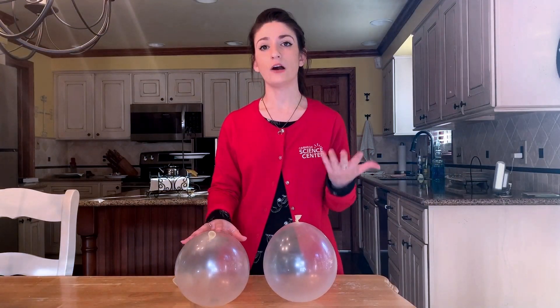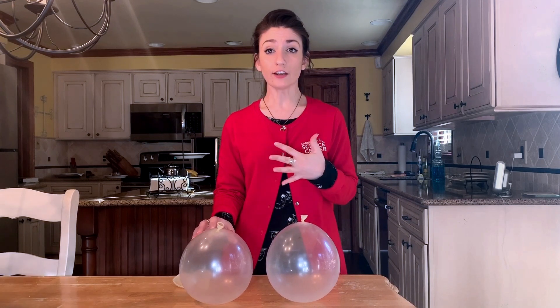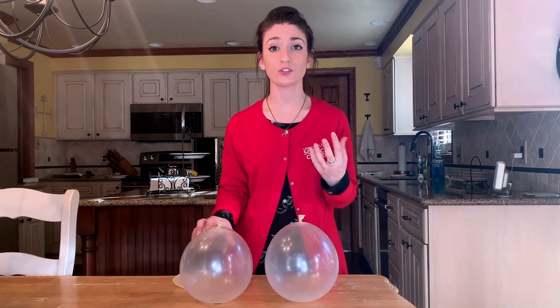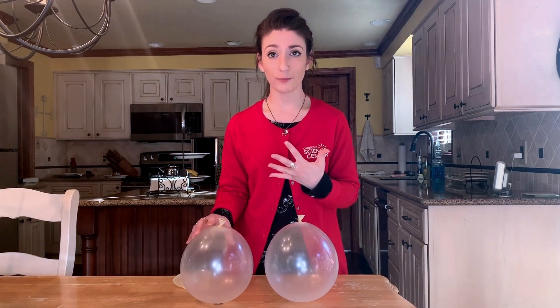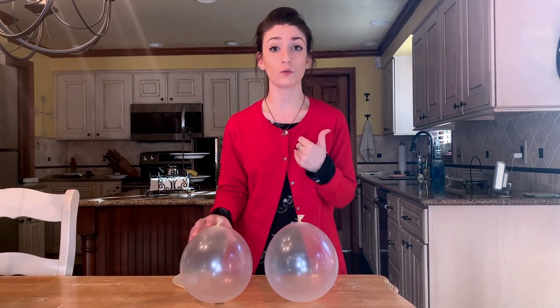We experience sound all day every day, but what is it? Sound energy is vibrations traveling through the air or some sort of medium. To produce sound, something has to move or cause a vibration, like a ball hitting a bat or someone plucking a guitar string with their finger.